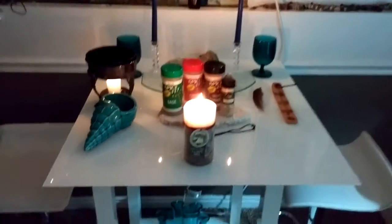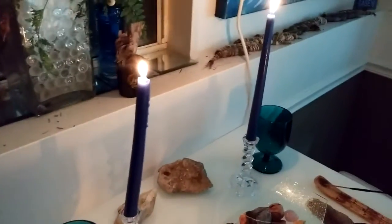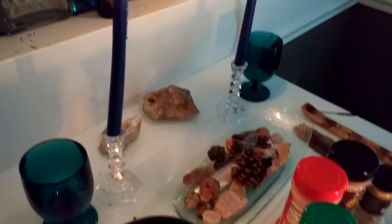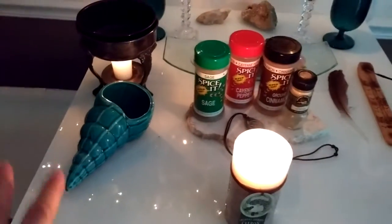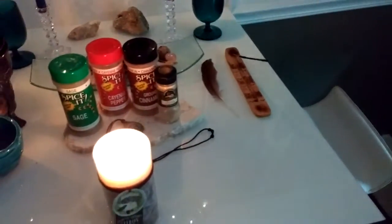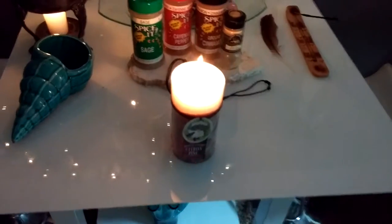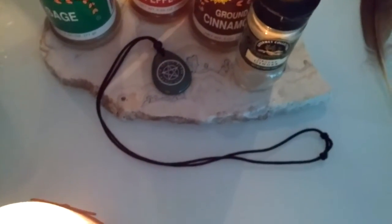So we have our altar table set up. I don't have an altar cloth used in this spell, but we have our goddess and god candle, and then the earth elements in the north. We have our water elements to the west and our air elements to the east, and our fire to the south. And then I have my pentacle necklace in the middle.